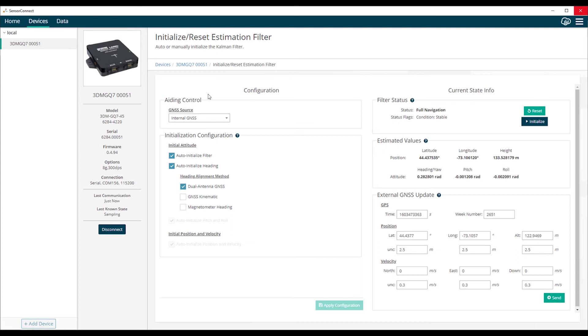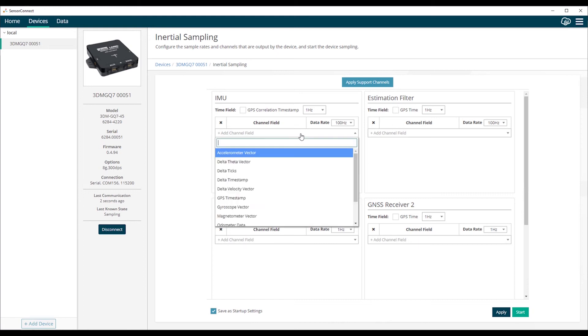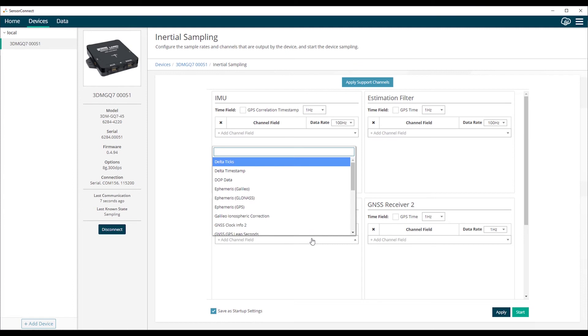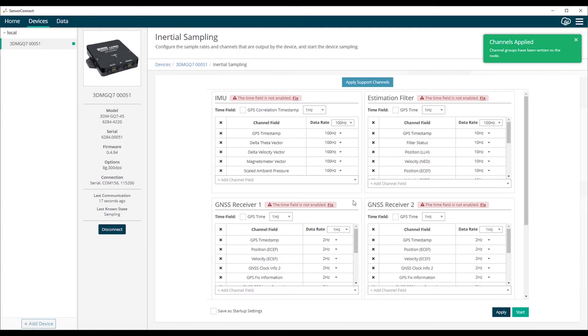From here, we can set up a custom Sensor Connect dashboard for data visualization. The first step is to set up streaming data channels in the sampling screen. From the sampling screen, we have the ability to select data from multiple sources such as the IMU, estimation filter, and GNSS receivers. The simplest data setup is to use the factory support channels, which are the critical data quantities required for post-processing. We'll select apply support channels, then hit apply and start to begin streaming.